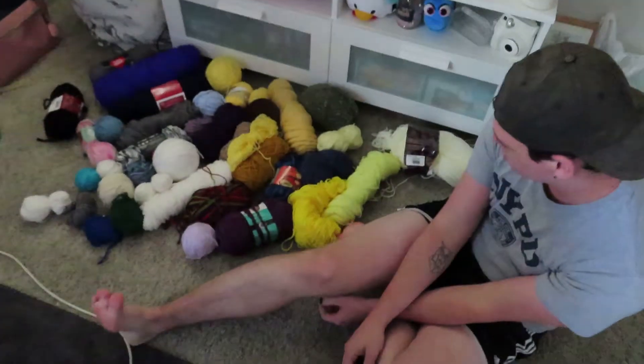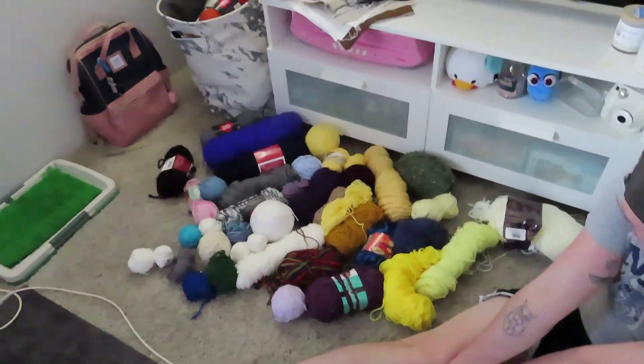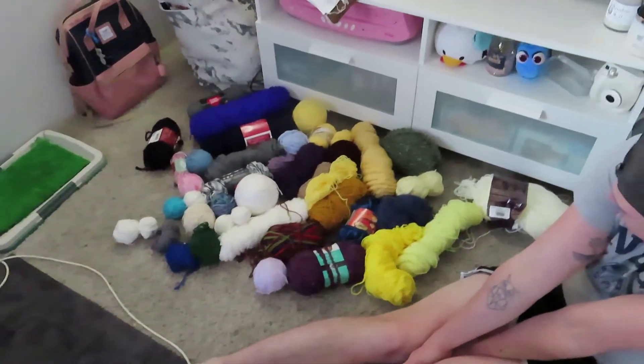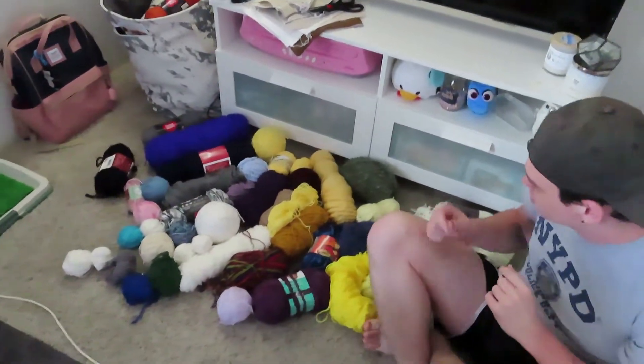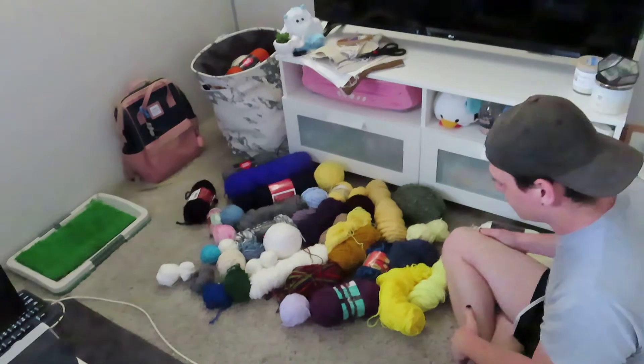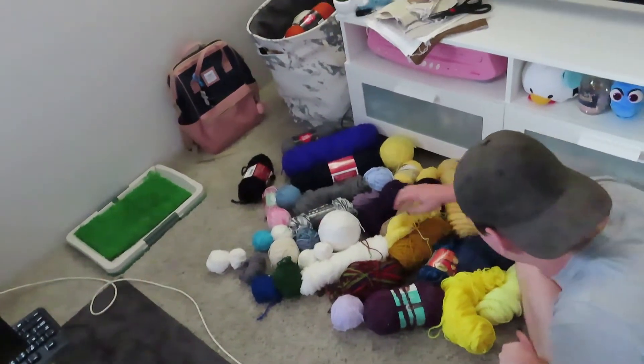If you don't know, I have this huge collection of just random yarns. So I'm letting JD pick the colors that he would like. I told him he can pick as many colors as he wants, but not all of them. So go ahead and pick your colors — not all of them.